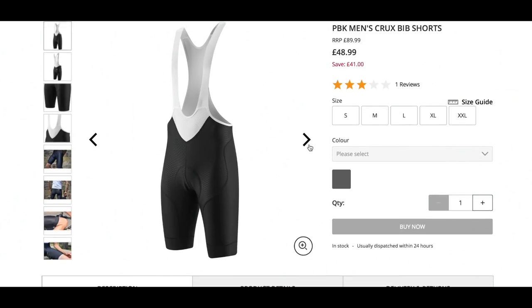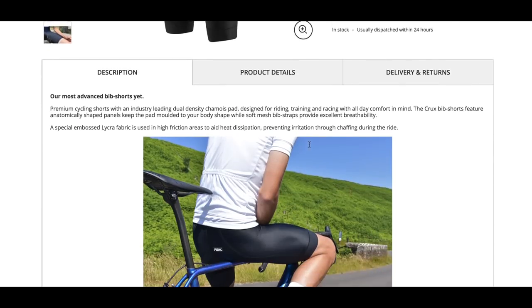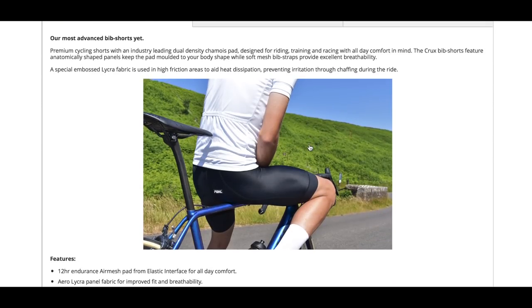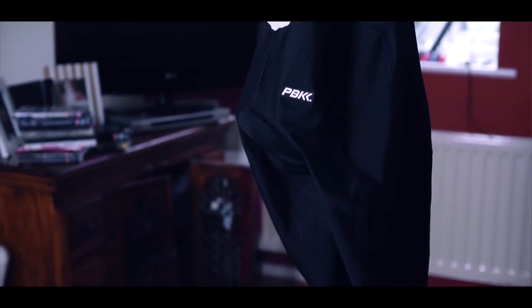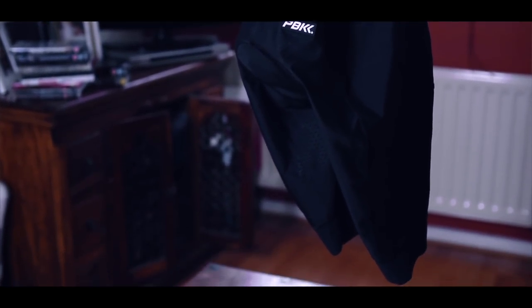According to the ProBikeKit website, the Crux bib shorts are handmade in Italy and have been designed with all-day riding and comfort in mind. Looking at the seams, they've been put together with robust stitching and have been made flat so they shouldn't rub or irritate the skin during long rides. All in all, my first impression is that they're a good quality pair of bib shorts.